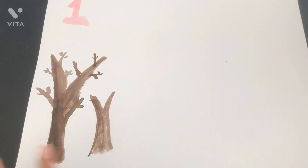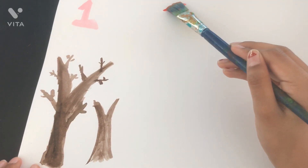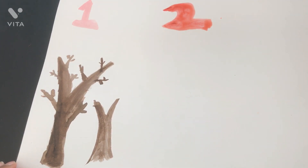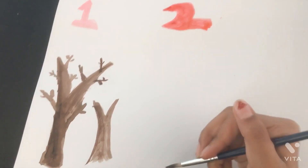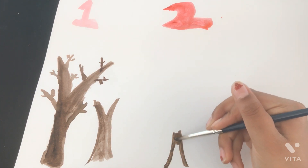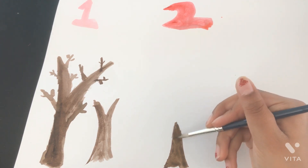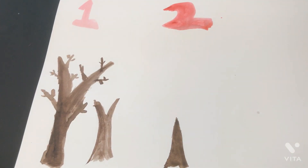Okay, so that was the first technique! We don't need to waste time — let's get started on technique number two. We don't need the fan brushes just yet. We're going to use brown again and make a pine tree, so start off with a normal stump like that and make it very thin.